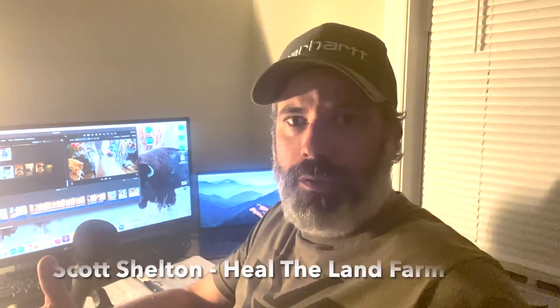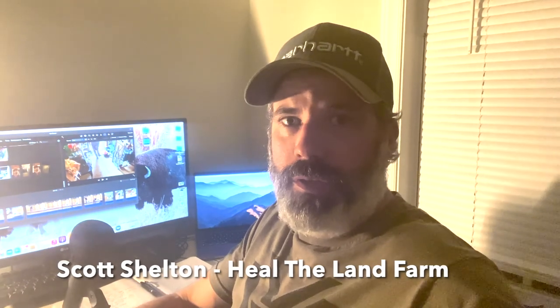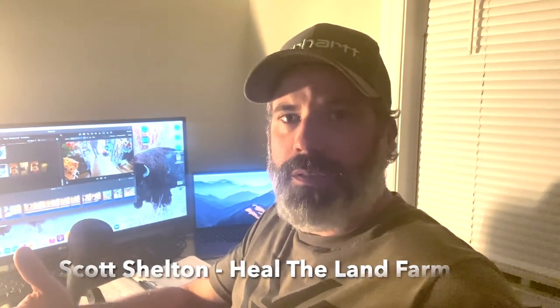Just a quick intro — welcome to Hill of the Lamb Farms YouTube channel. We appreciate you guys being here. This video is a highlight of us building our brooder for the chicks coming in next week. Thank you for watching, like, subscribe, and comment in the comments below — we appreciate you guys.